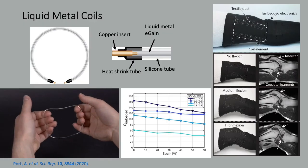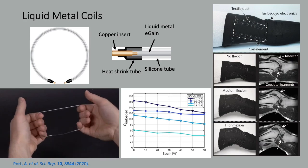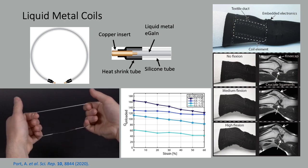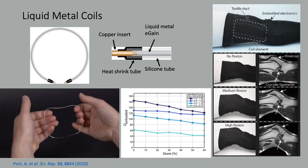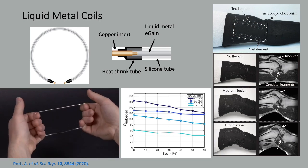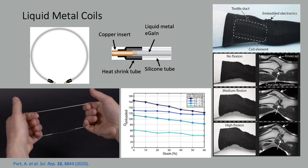This is from the ETH Zurich group. They introduce a novel, non-toxic liquid metal encapsulated in a silicon tube to enable the elements to flex. Interface is done through a copper insert, and the coil elements are integrated in flexible textile. The conductivity of gallium-indium is, of course, less than copper, but is still high enough to achieve body noise dominance.